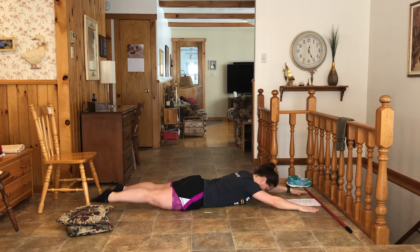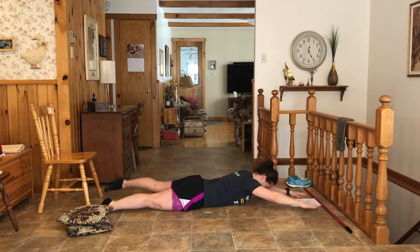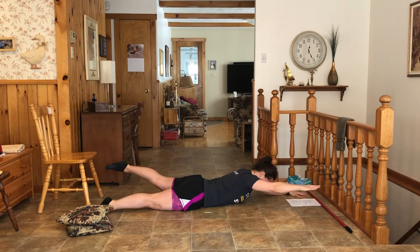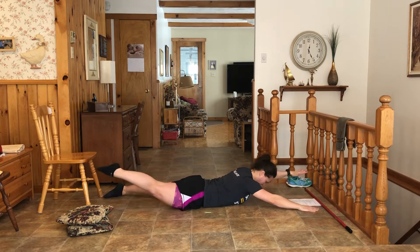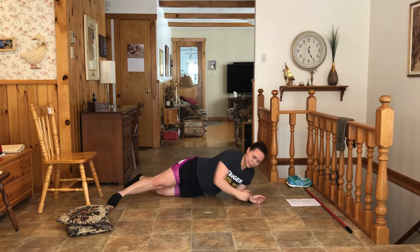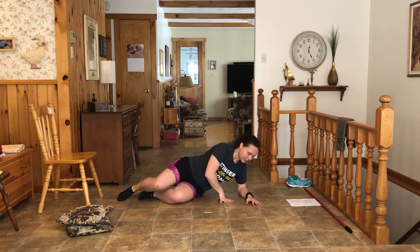Straight leg. Up, two more. Up, down, up, down. Two more each, one more each. Good. Super important for the superman — really coming from your bum. So next is the side lying.